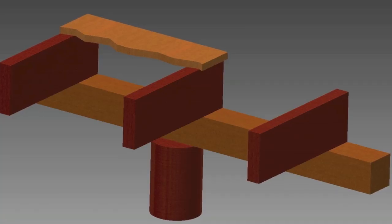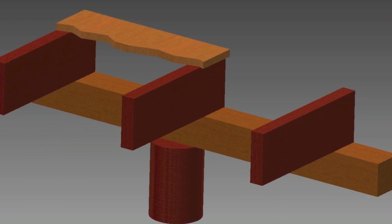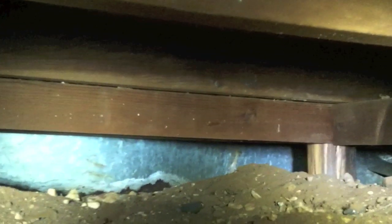Here's a depiction of the beam and pier structure underneath my home. You can see a round red pier. On top of that is a 4x4 beam going from left to right. On top of that are three joists, and then on top of that is a representation of the floor decking. The second representation shows the pier, the 4x4 beam, the joists, and the floor decking.